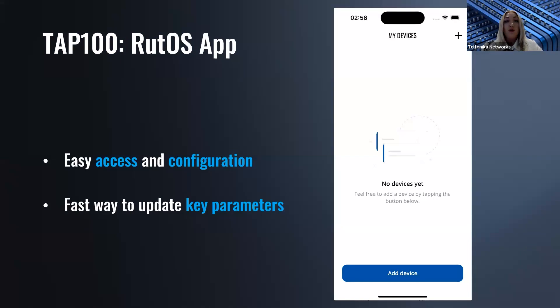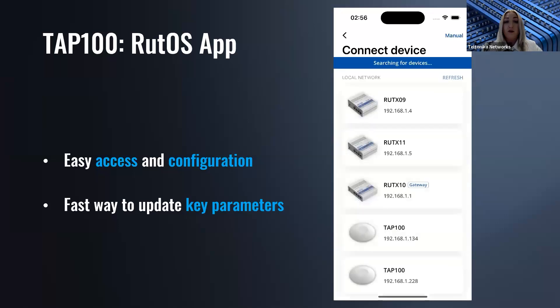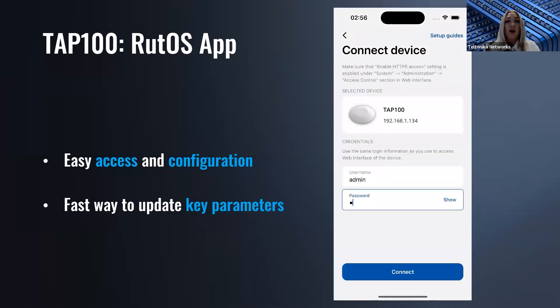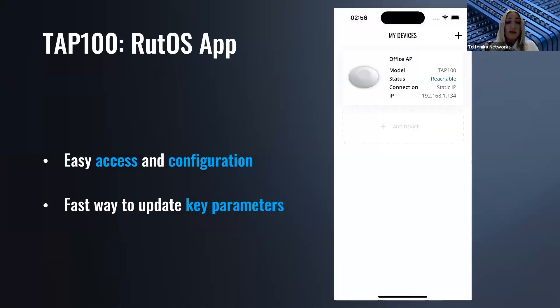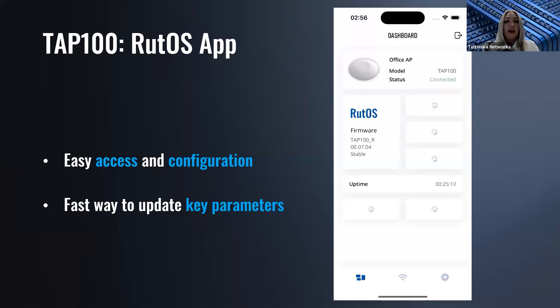TAP100 also supports the RutOS app for easy configuration and access, available from the Apple or Google stores. On the right of your screen, you can see a demonstration of how to add and connect to your TAP100. The app scans nearby devices, you select the device, add its password, optionally change the device name, and connect. The RutOS app shows a main overview page with basic information — status, uptime, firmware version — as well as additional metrics such as CPU, RAM, flash memory, and real-time speed metrics.